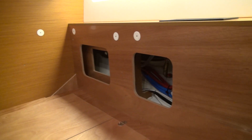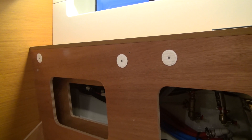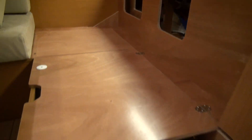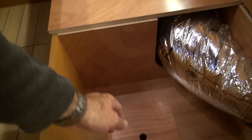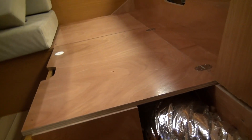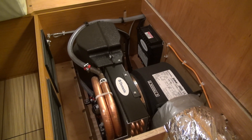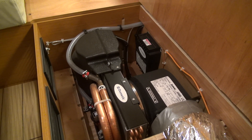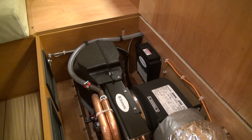The starboard side lockers are also accessible, with more water system color-coded textile lines. Underneath the settee there's more storage. We can see the air conditioning duct and there's an access hole underneath here as well. As you can hear, the air conditioning is in operation — it's very easy to get to, very easy to service, and it's a nice quiet air conditioner.